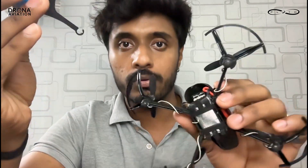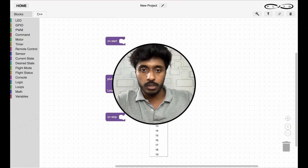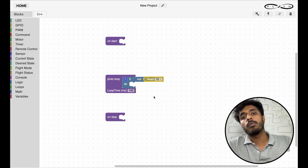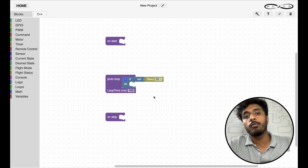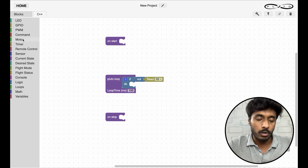Because the value given by the IR sensor when an obstacle is present is zero, we have kept a NOT command prior to the READ command. We need to change it to READ pin 10. So when READ 10 is zero, what do we want the drone to do — we want it to pitch back, which is why we go to remote control.